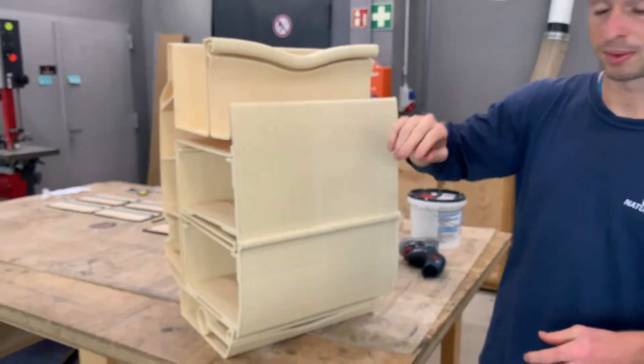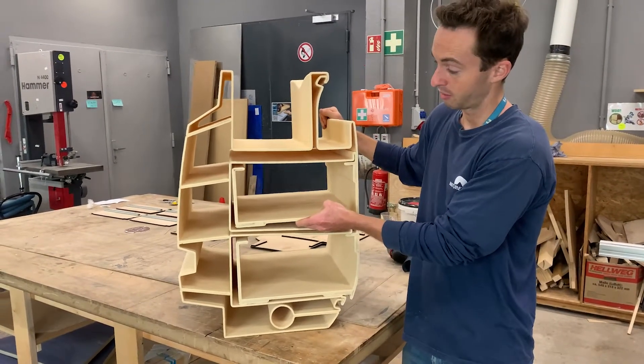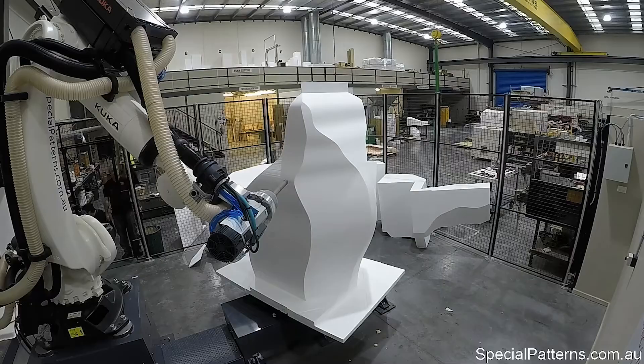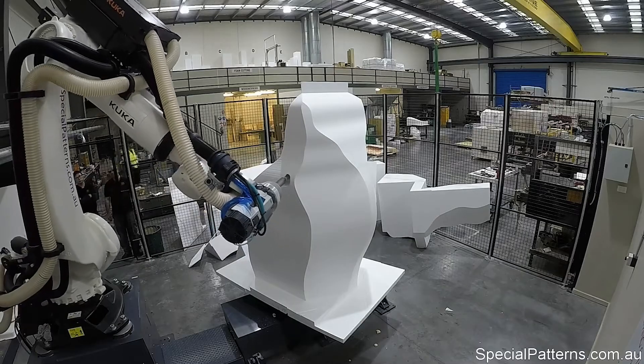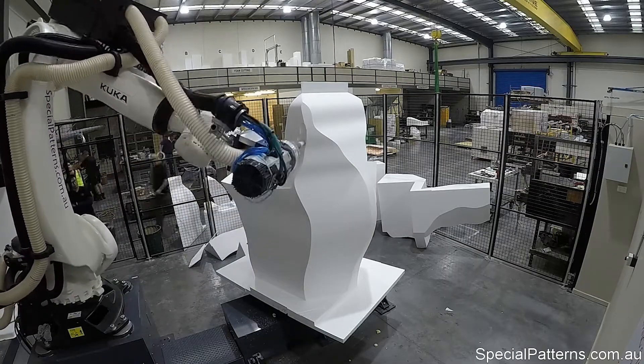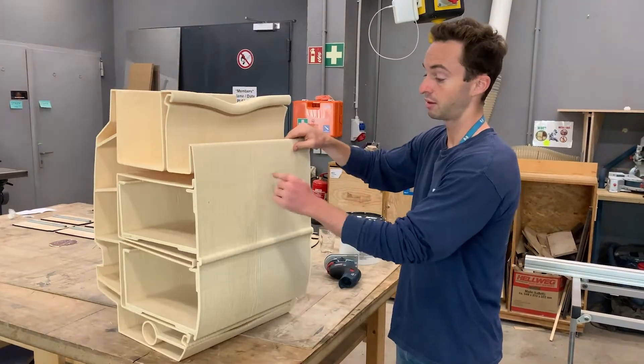All of the imperfections you see here will be eliminated. The drawer boxes are inside — they're flexible because eventually they will be cut out. How do we cut them out? With a robot arm: after it's done 3D printing, it will change to a mill head and actually cut out the drawer boxes for us. It will also cut holes in the front for latches.